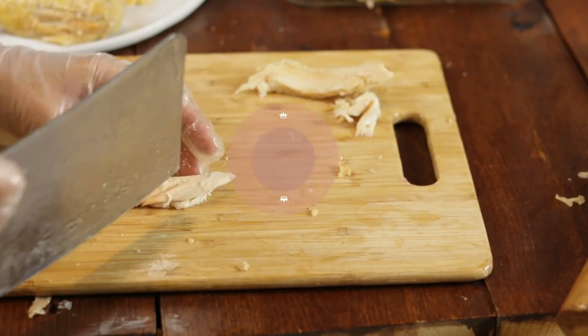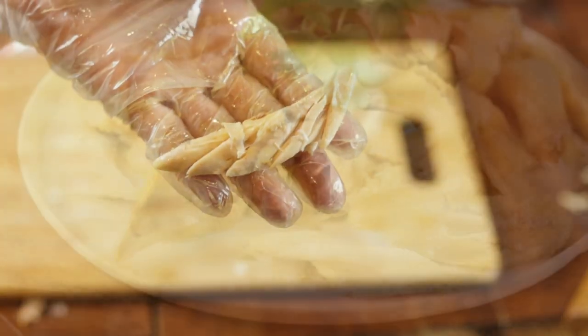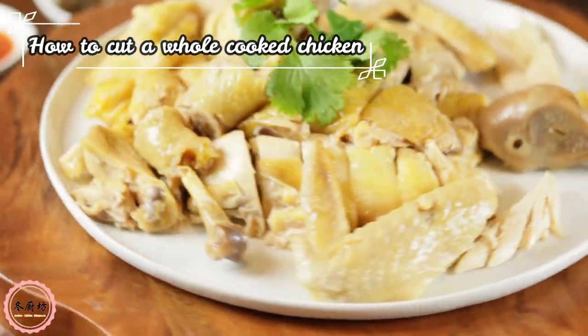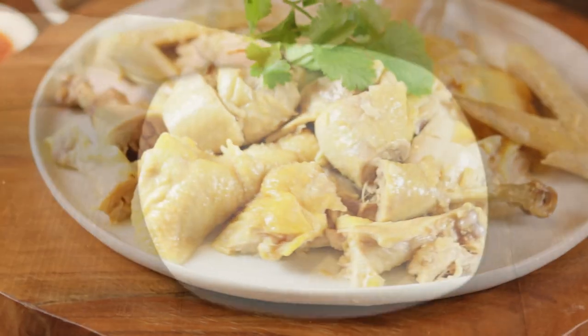Welcome to Asian Delights Kitchen. Today I'm going to share with you how to cut a whole chicken for the best presentation, as you've seen in Chinese restaurants. Let's get started.